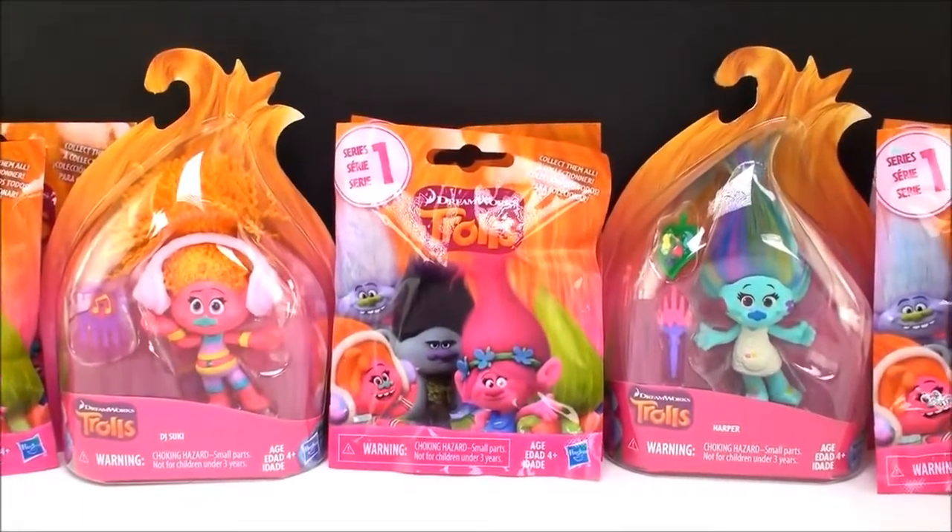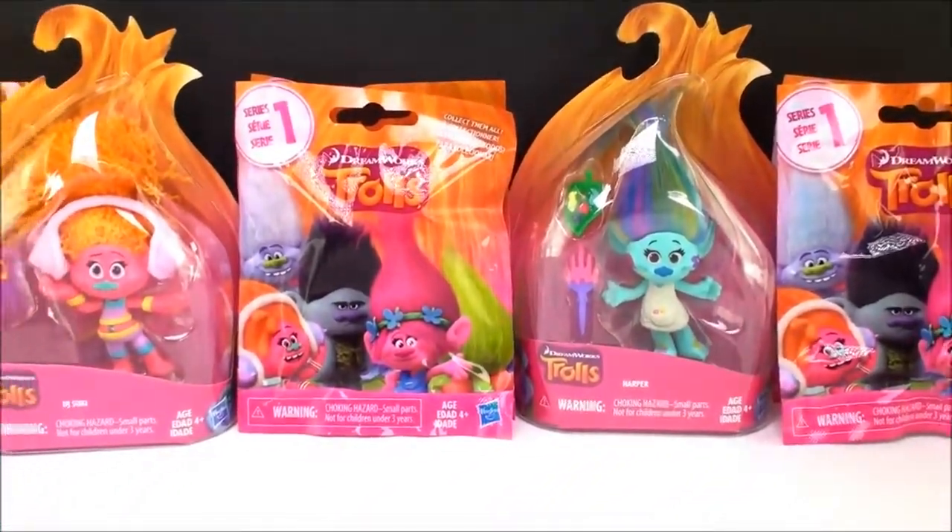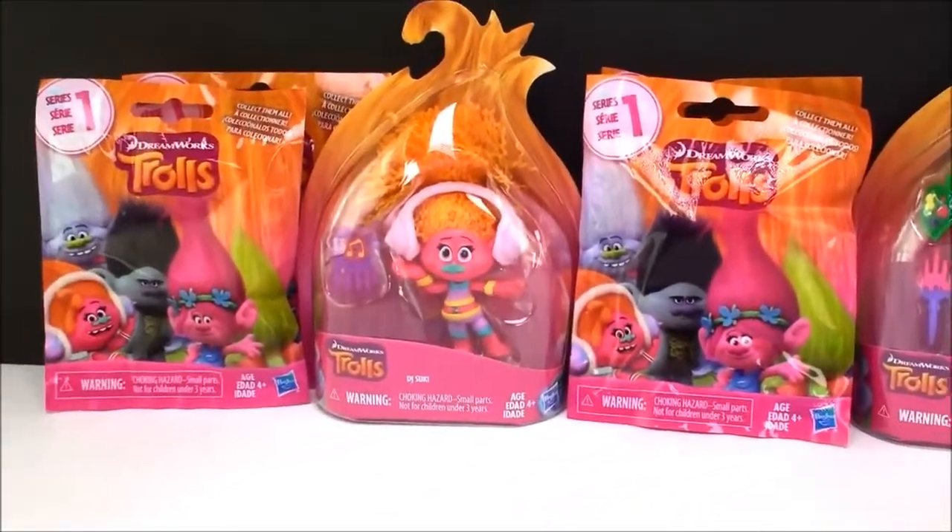Hi everyone. Welcome back to Cam's Toy Box. Today we have some new troll toys to play with and I also have some blind bags to open from Series 1.